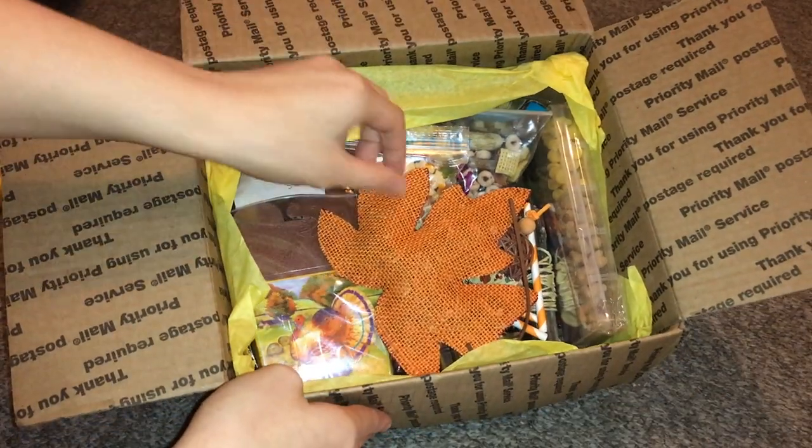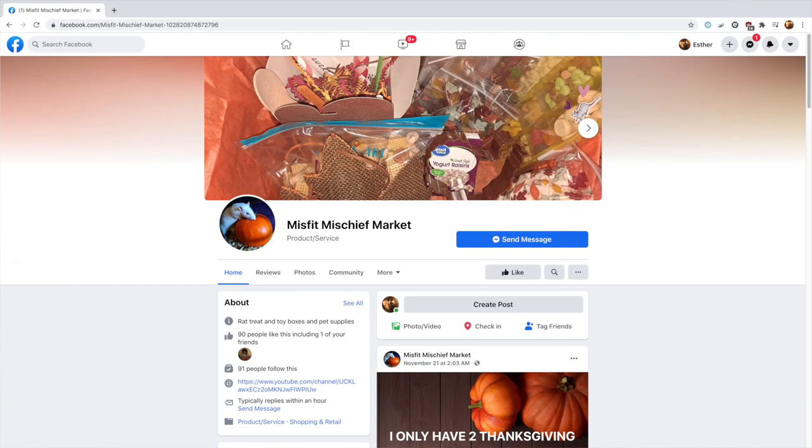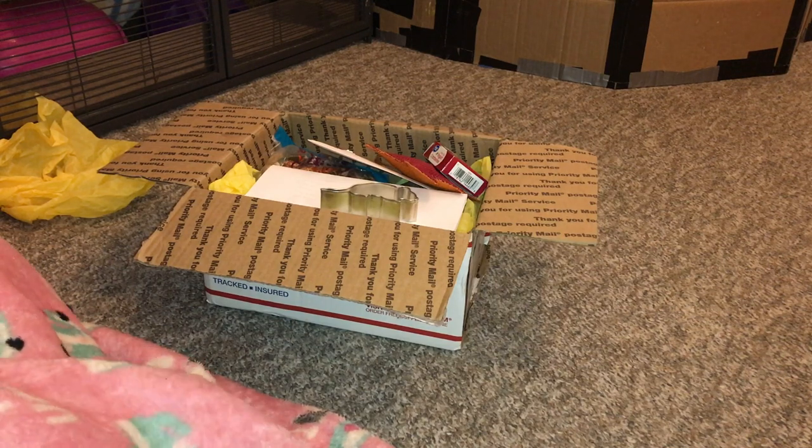They asked me if I would like to review their November box, and of course I agreed. Before I get started with all the awesome items inside - and there is truly an awesome amount of stuff in here - I just wanted to point out that I will have their links in the description down below, along with in the comments. I will also mention it at the end of the video, but for now I want to go ahead and get started with the contents of this box.